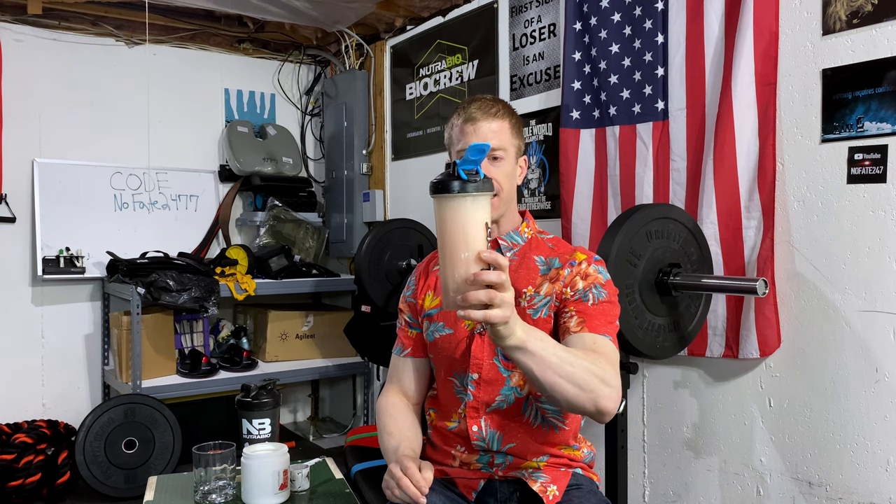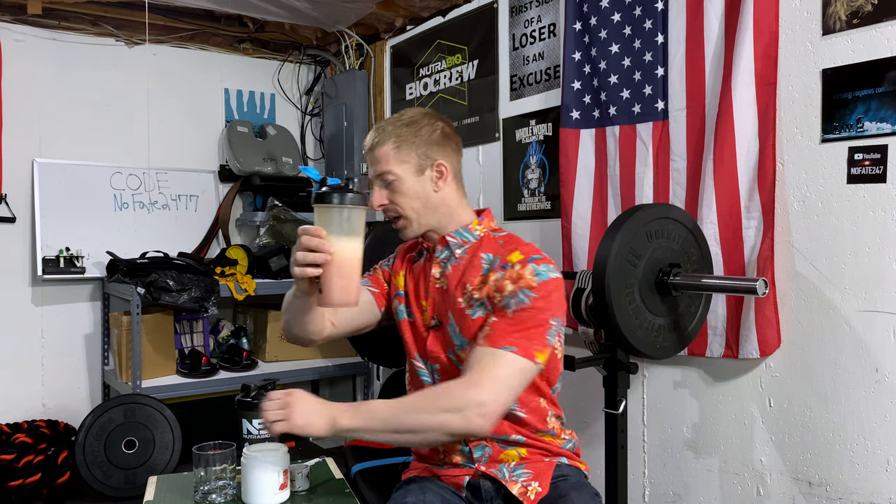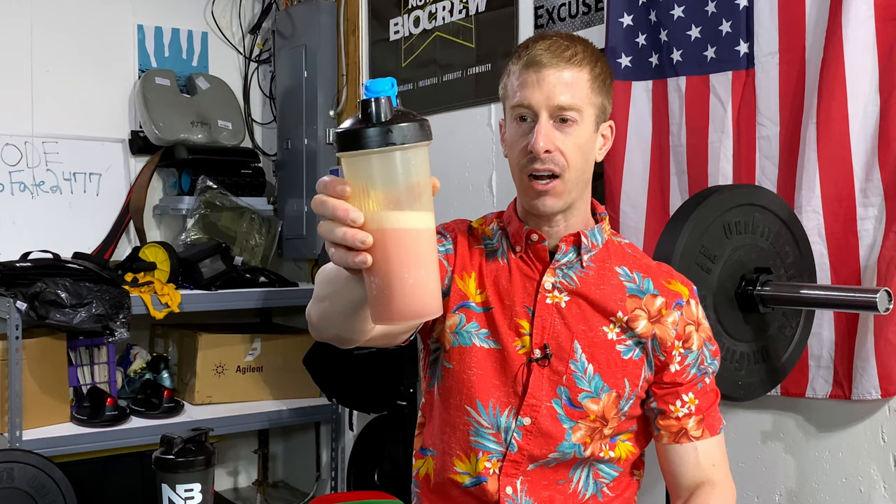I got some foaming, but I did shake this thing to kingdom come. We're at second five... now second ten, and the foaming is coming right down. Nutribio did include an anti-foaming agent in here to help with that. We're at about 20 seconds — and look at that, almost no foam.